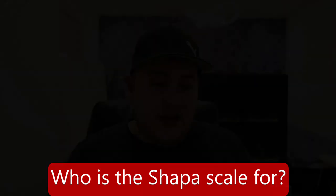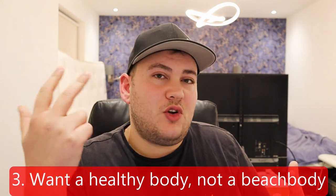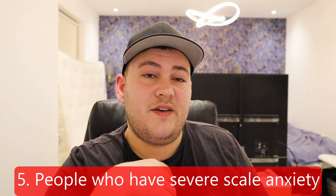So who is this scale for? It's for people who don't want a number making them feel bad — people with low self-esteem about their weight. It's for people who don't want a beach body but just want to look like a normal, healthy person. It's not for people who want six-pack abs or 18-inch biceps. It's for people who want to concentrate on more important things in life other than their weight, but still need to monitor it. And it's for people with severe scale anxiety who want to know what's going on with their body.